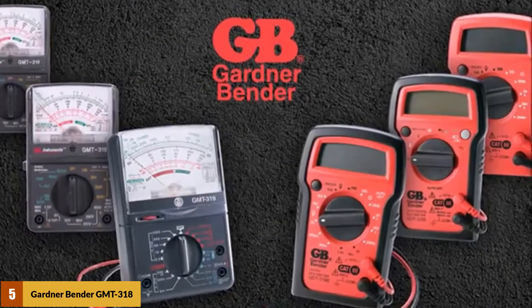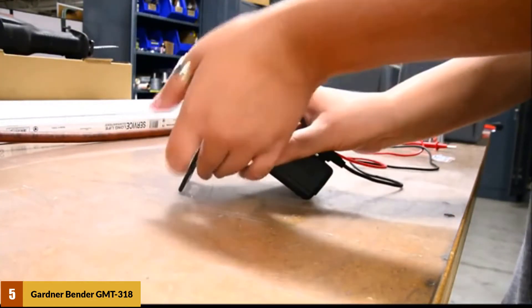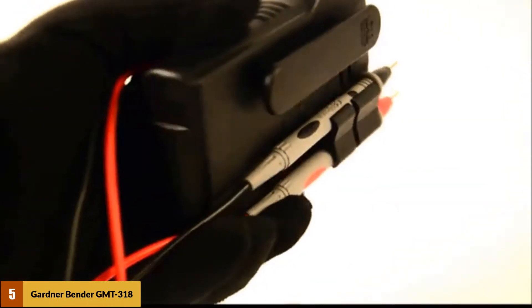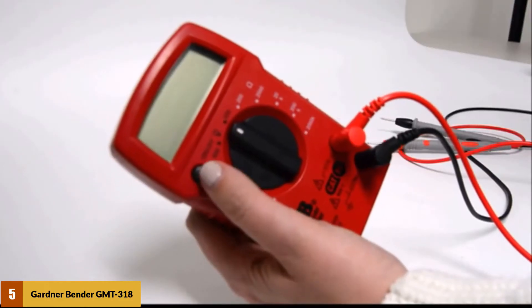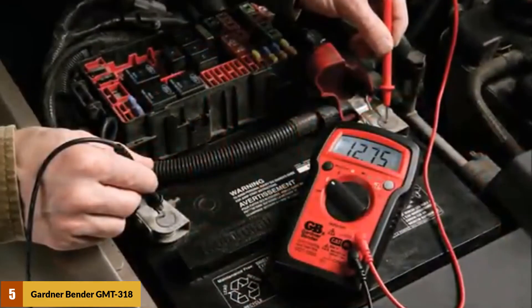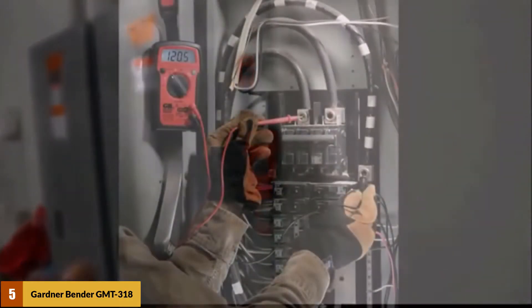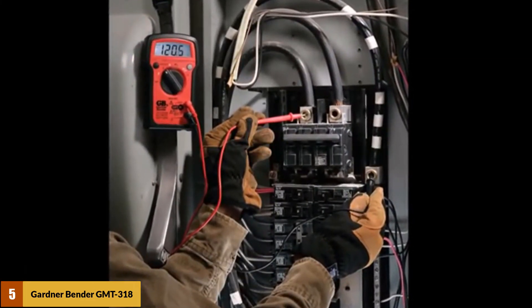At number 5: the Gardner Bender GMT318 Analog Multimeter. This tester comes at an affordable price that most hobbyists can comfortably accommodate in their budgets, and it is packed with amazing features for handling both home and professional applications. It can perform six different functions, including testing AC and DC voltages, current, and resistance.